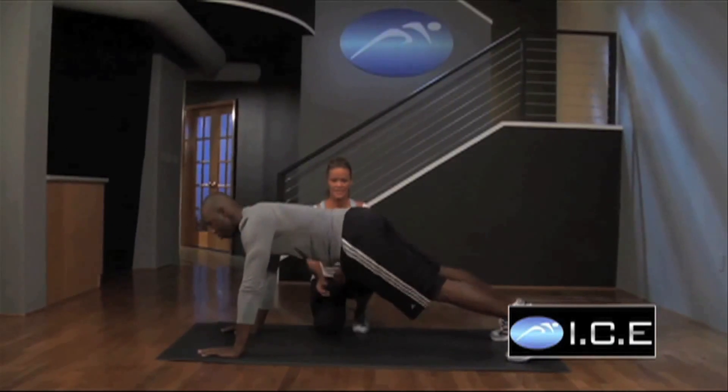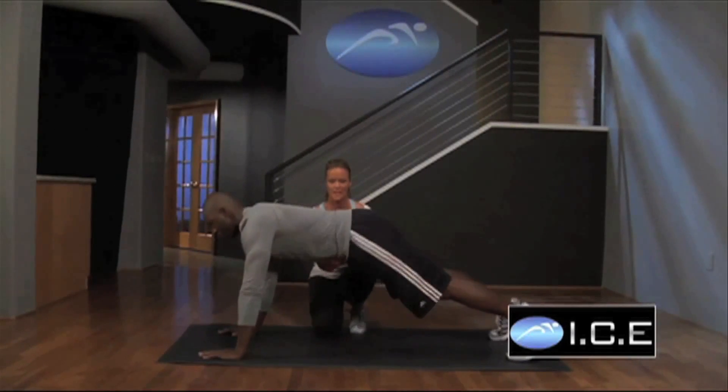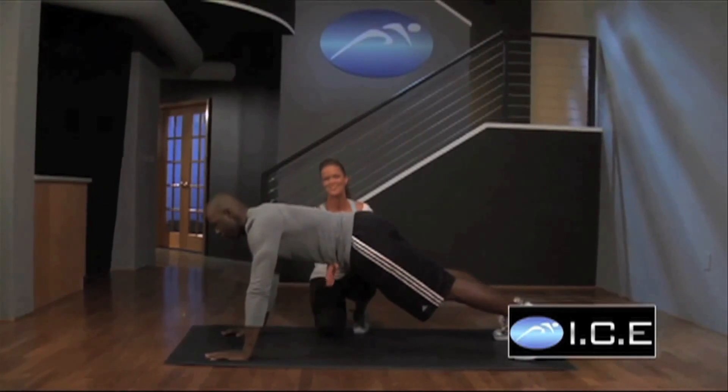Speed it up. Now this is very difficult. What you have to do is tighten those transverse abs, and then just swish, swish, swish, swish around to the sides. I know you feel that. Absolutely. Rest.